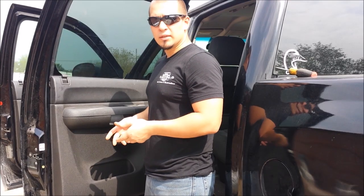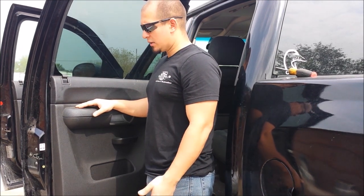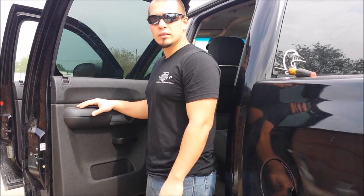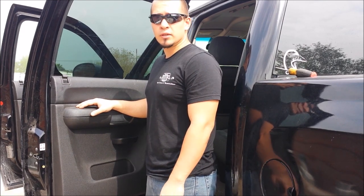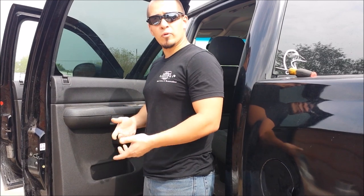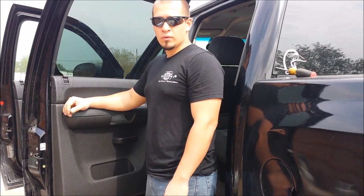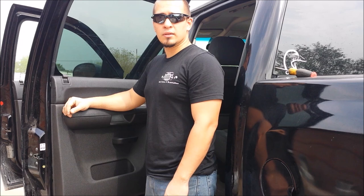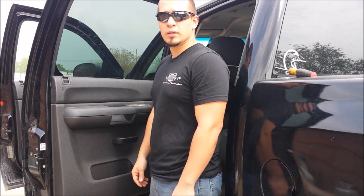At this point we've completed our door lock actuator replacement. If you have any questions or if I missed something, feel free to leave a comment — I'm generally pretty good about answering questions rather quickly. If you liked our video, please subscribe — it will really help us out and motivate us to add more videos. If you have any suggestions for other videos or simply have a question about something else and want us to make a video about it, feel free to send us a message and we'll see what we can do.